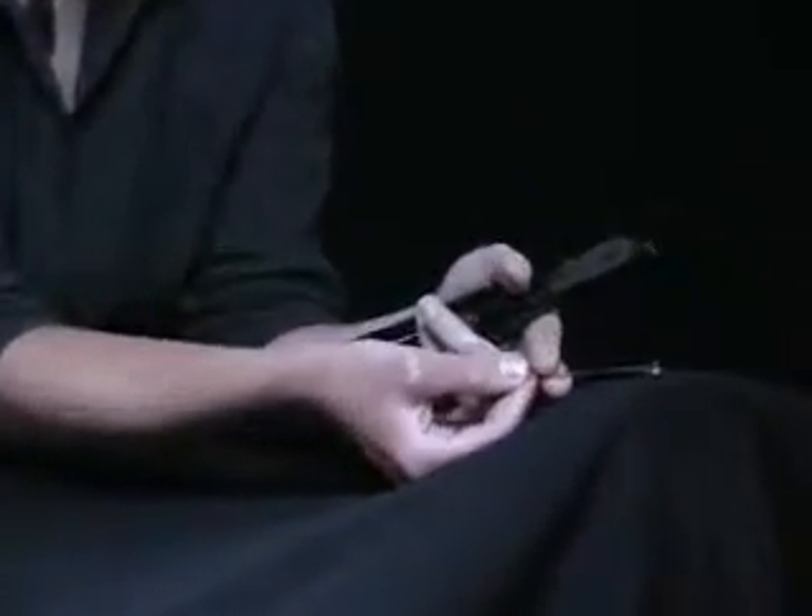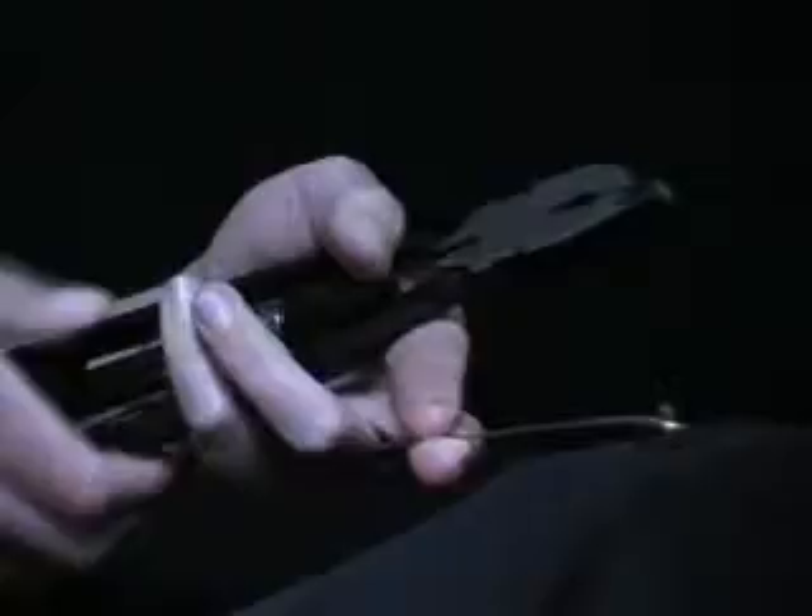This is a wire twisting tool. I have a piece of wire looped over a nail, or you can use a bench vise. I'm going to open the jaws of my tool and put the loose ends of the wire in the jaws. I'm going to give this a good squeeze and pull this down to lock that in place.